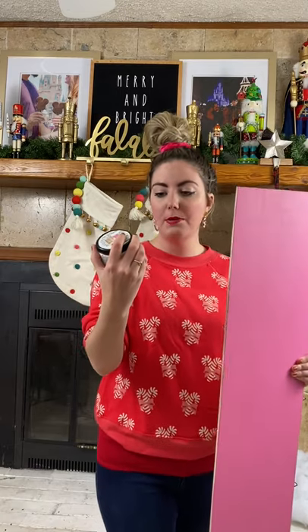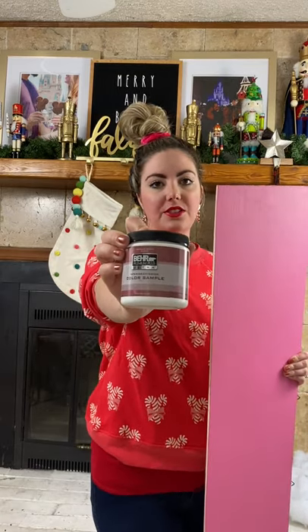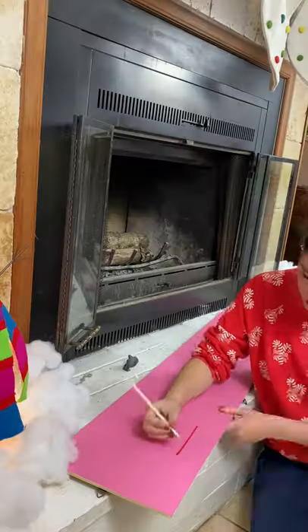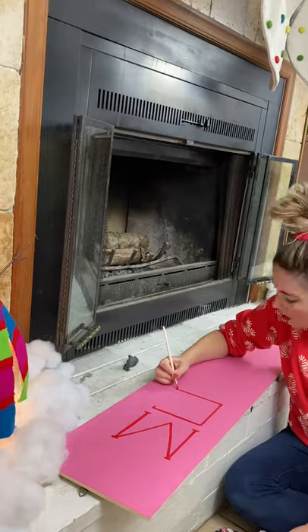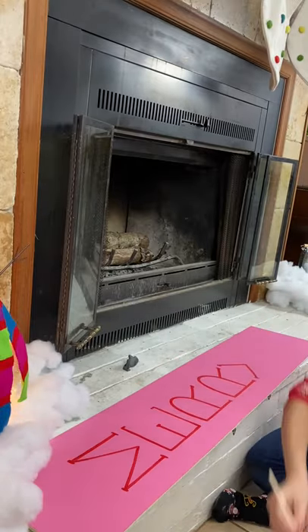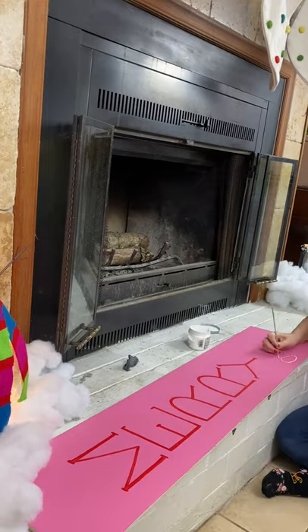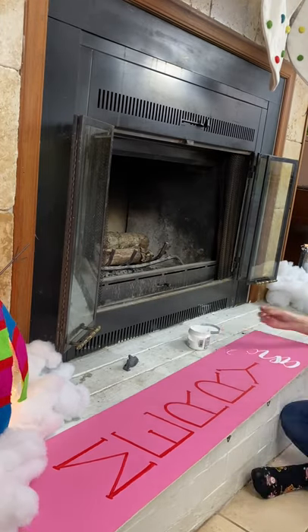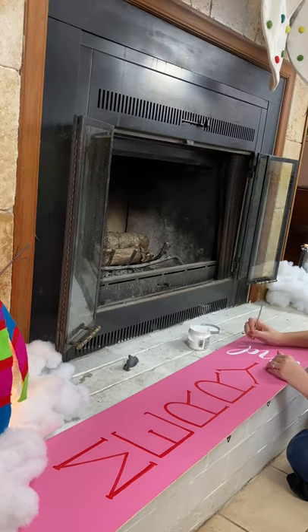I picked up this Behr Premium Plus Ultra interior exterior color sample — it's a small little container of paint. After you're done adding your first coat of paint and everything is dry, you're ready to add your phrase of choice. If you're feeling a little less confident in your lettering, you can go ahead and type out the words that you want to add, print them out on your printer, and cut them out and trace them. That way it will be nice and neat.